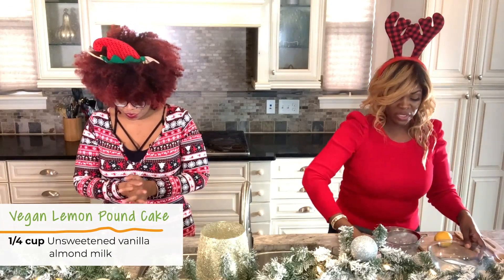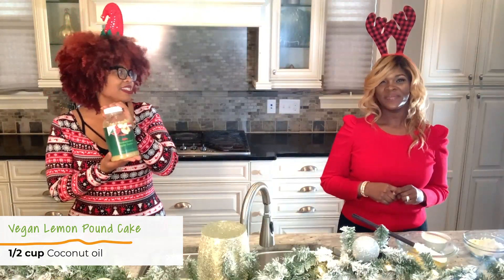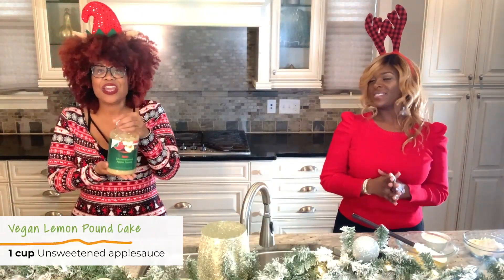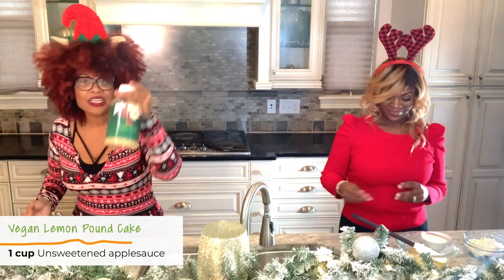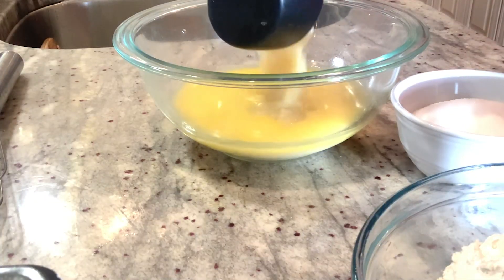So in your milk — your quarter cup of milk — you're going to add in your melted oil or butter. This is something that is a staple in my life: applesauce! Most kids have it for their lunches. I love unsweetened applesauce as an egg replacer. I'm just going to add that right to the mix.